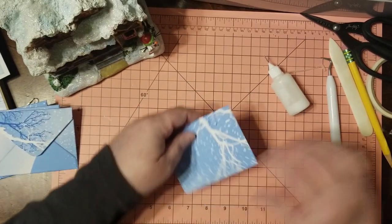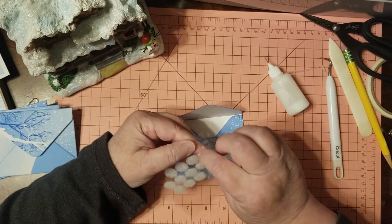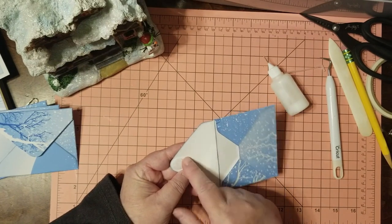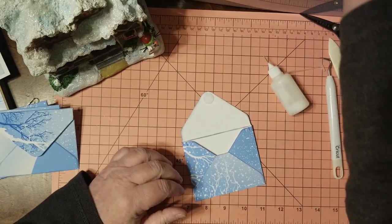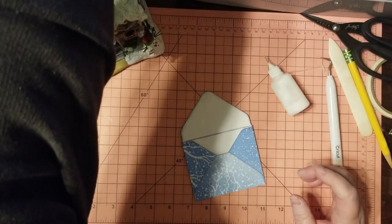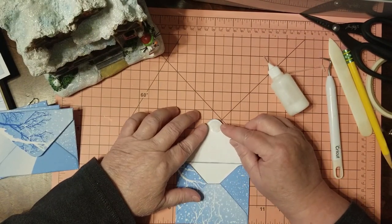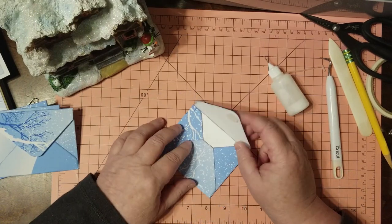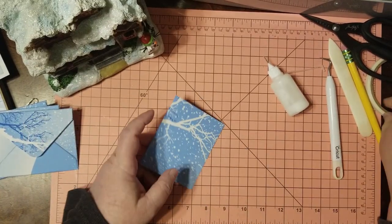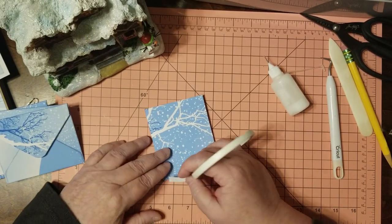Little envelope, cute as a button! I've got to put tape on the back of this one and a velcro dot — don't forget the velcro dot. You've got to finish your stuff. I'm going to put the velcro dot there; it looks like a little snowball. Velcro dot to close it down, and put some tape on the back.